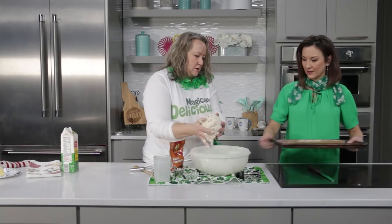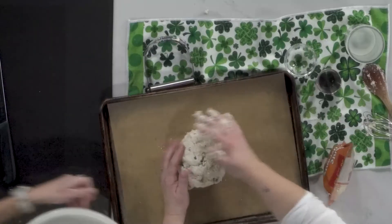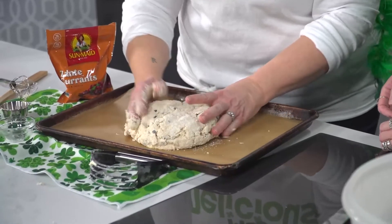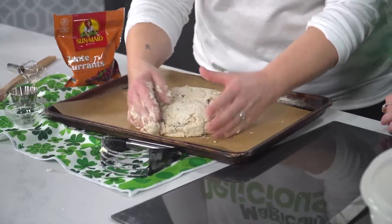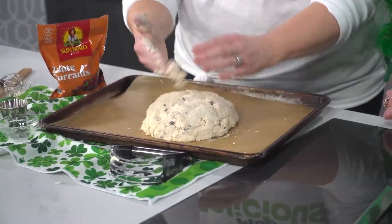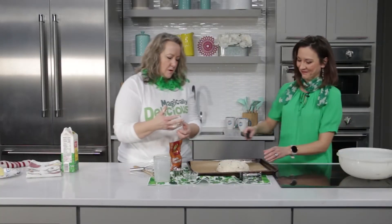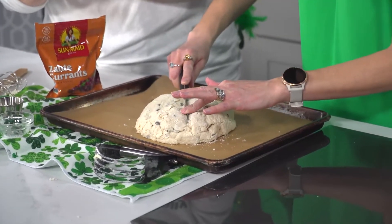We're going to bring it over to this cookie sheet. You're going for about a six to seven inch circle and about two inches deep. Then you take the knife and score a big X about a half inch deep on the top.